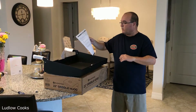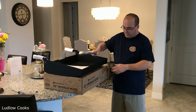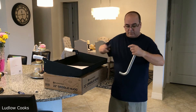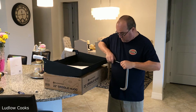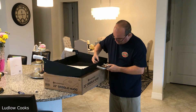The first thing it requests that you do is add the handle to the griddle. The holes are up front here, so it's just like any other grill handle that you would put on. You just unscrew it and put the screw in.